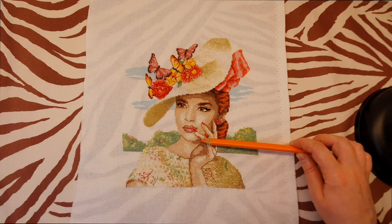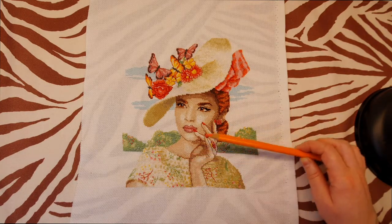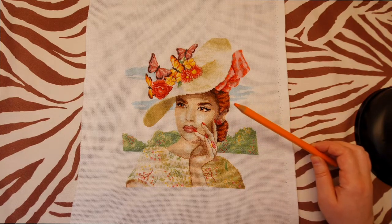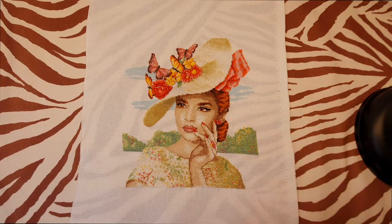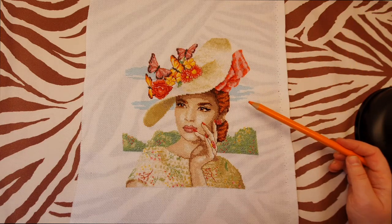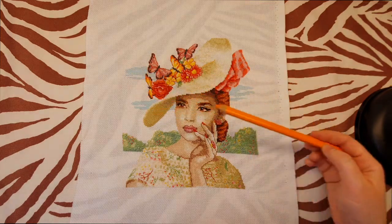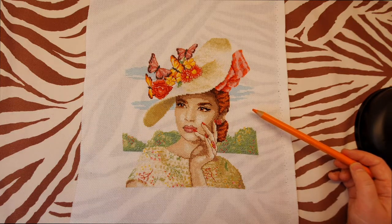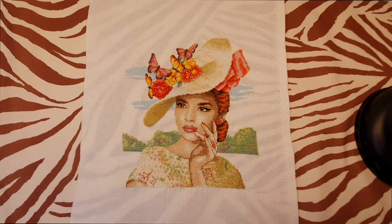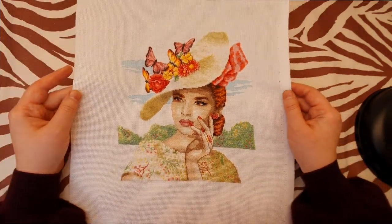Also, the shadow from her hat is way too strong — it's too dark on her face, her arm, and under her chin. I wish it were a little bit brighter. I think it was Maria Diaz who designed this chart, and I understand what she meant, but it's still too dark. And I don't understand — correct me if I'm wrong — but usually the sky is blue and the clouds are white, whereas here the sky appears white and the clouds are blue. I think that's wrong, but let me know in the comments.